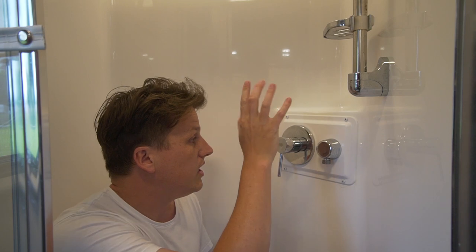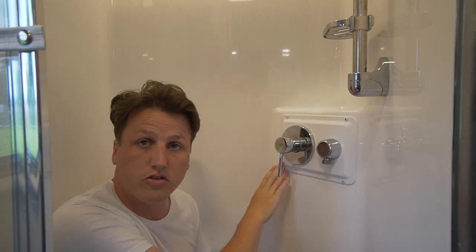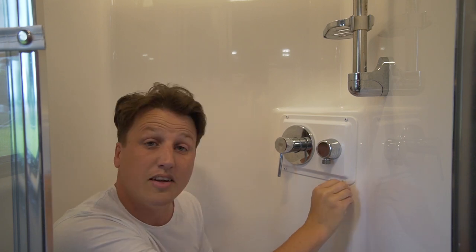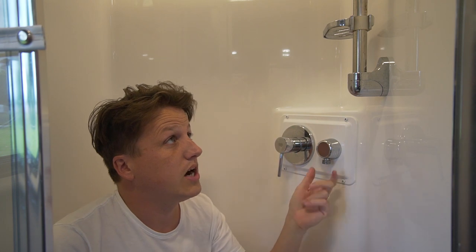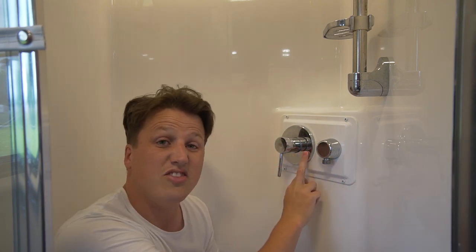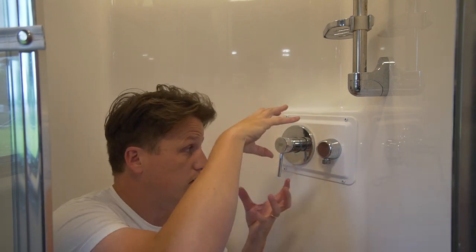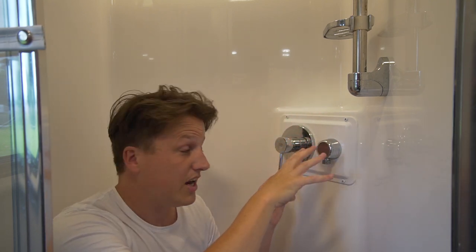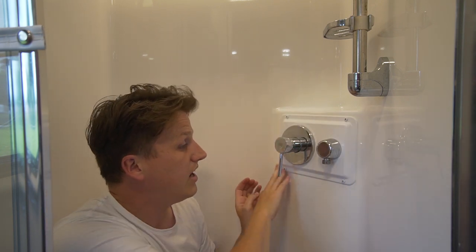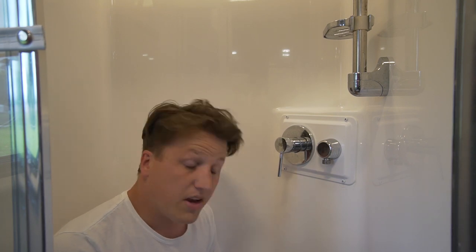This is the shower mixer I was talking about. This unit is held on with four screws and also siliconed in place. I've just taken the shower head hose off to get in. I'm hoping it's one of the connections behind this that I can fix, then re-silicon the unit. I'm guessing the water's been traveling down the inside of this wall, so let's take it off and see how bad the damage is.